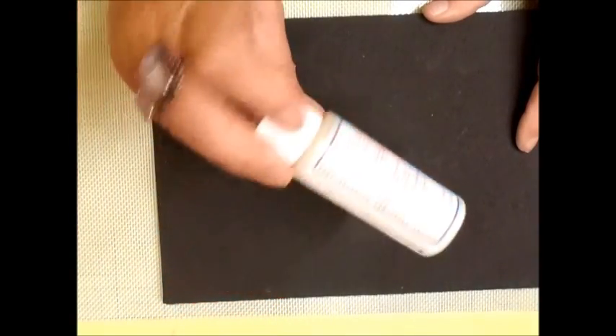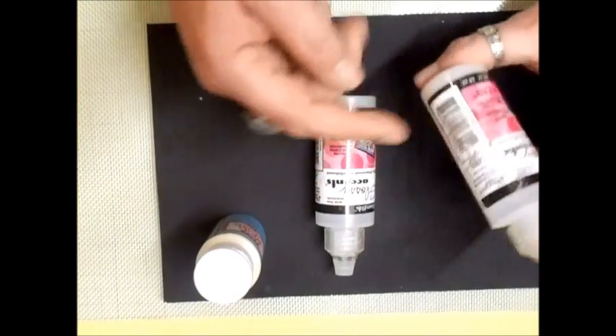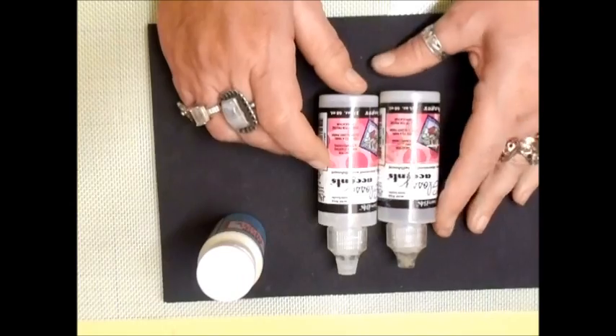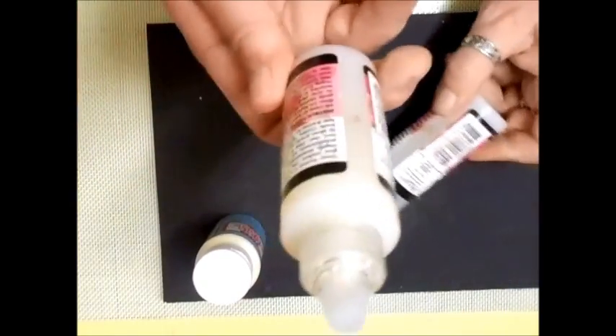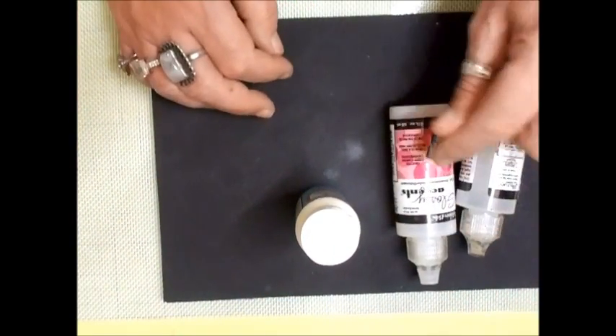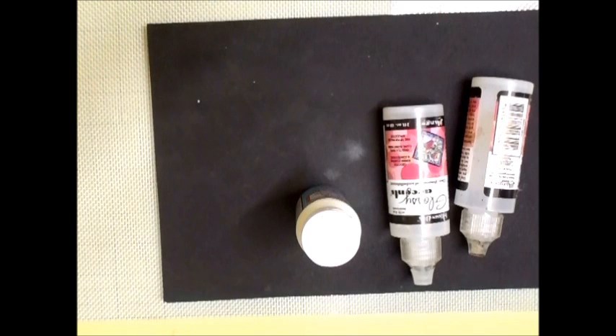I've got Mod Podge — this is a paper Mod Podge in matte finish, but I also have the bigger tubs of Mod Podge for sealing and gluing things down. I use Glossy Accents quite a bit as well. I have several bottles — I get down to about half an inch, open a new one, and then occasionally pour them all together. I also have the crackle version, Crackle Accents, which is really good.